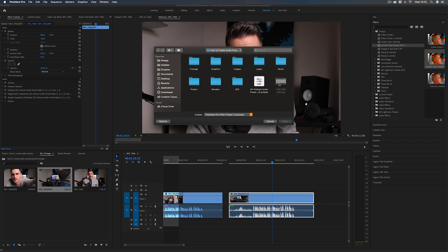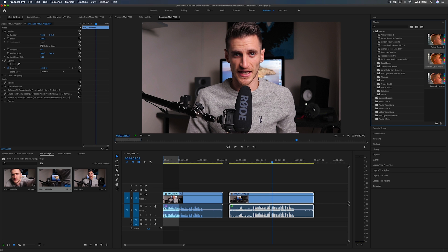As I mentioned earlier, if you want to check out my preset pack, they're available on my website. They're really simple to use — all you need to do is import the presets into Premiere Pro and then drag and drop them onto your footage.